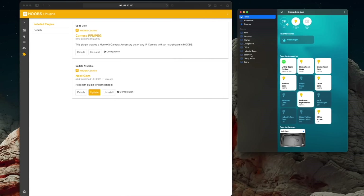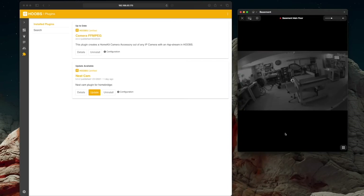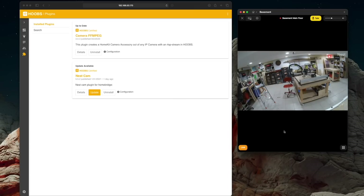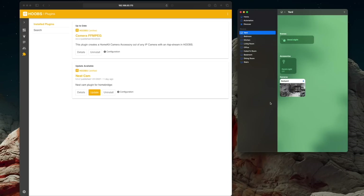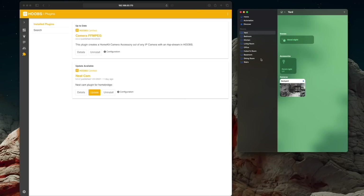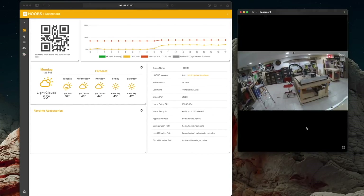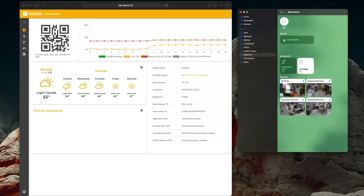An FFmpeg plug-in lets my Wyze cameras talk to it, and a Nest Cam plug-in lets the Nest Cam talk to it too. I've got a Nest outdoor camera and about three Nest cameras in my basement. Homebridge sits in the middle and lets stuff from these other systems plug into the Apple HomeKit ecosystem. It's not perfect — they're not as fast as the native cameras; they take a second to spin up. But they work, and I still have full control of them in their native apps. It's nice to have them all under one roof.